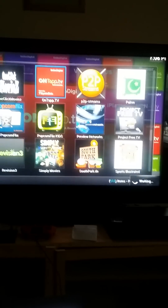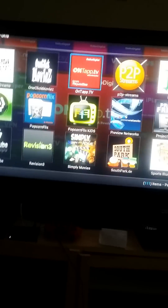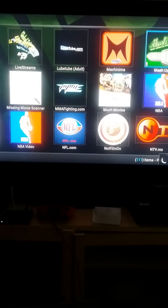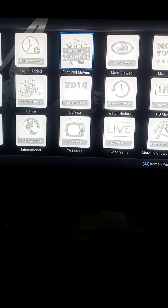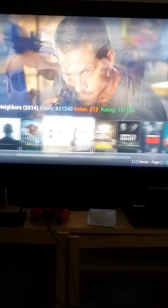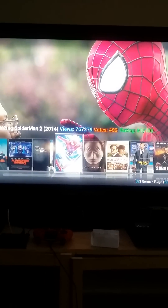It's updating — taking forever to update — but yeah, everything is good. Let's watch a movie. I don't even know what movie to put on. New X-Men, let's put that on.